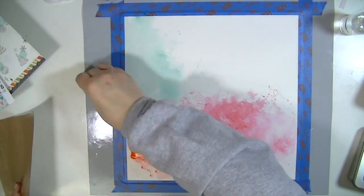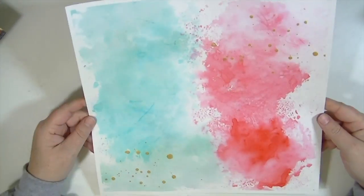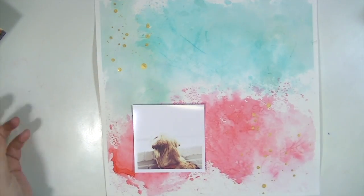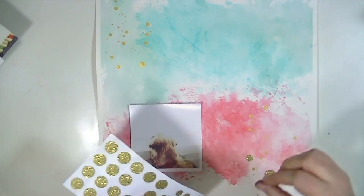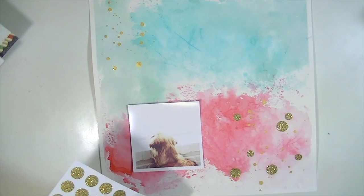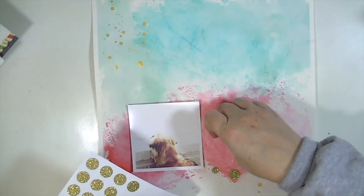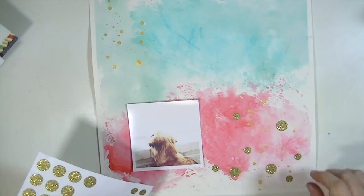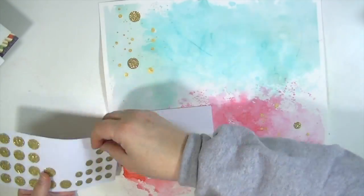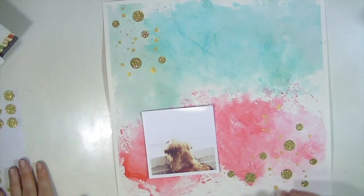I wanted to create quadrants of colors, and that's what I've done. I also sprinkled some Heidi Swapp Color Shine on it and let it dry. When I removed the tape there was a little border which I really liked. I'm taking these little Maggie Holmes stickers — they're so cute — and scattering them in the top left and bottom right corners of the layout.